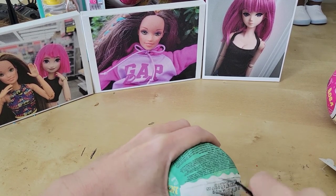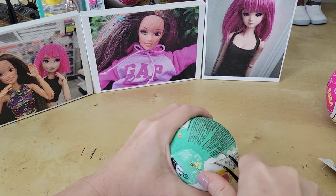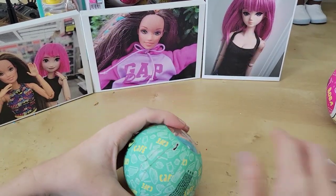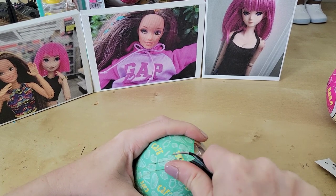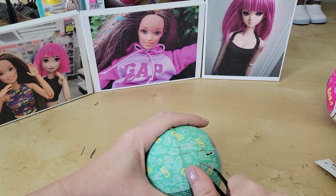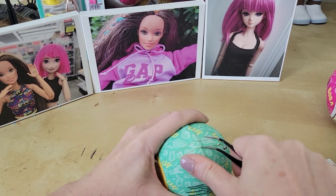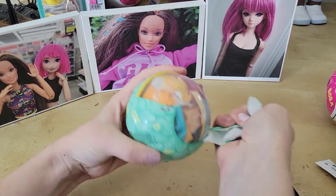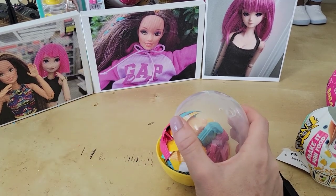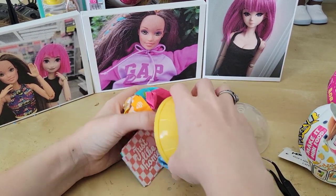My doll room is getting cleaned, which is the main reason I haven't been doing videos — I haven't had a place to film, and I've been busy. But hopefully now that it's getting cleaned, we'll be able to do a lot more videos. I've got some Barbie unboxings and probably some other stuff too, like maybe some sewing content. I've been sewing a lot for my pear-shaped Smart Doll and I could do a review of her if you guys are interested.